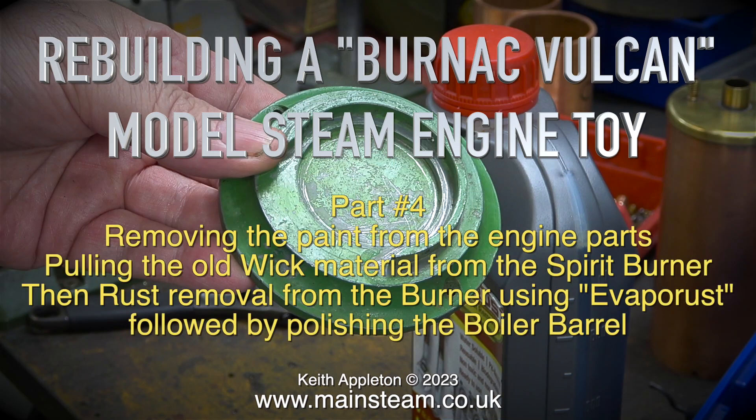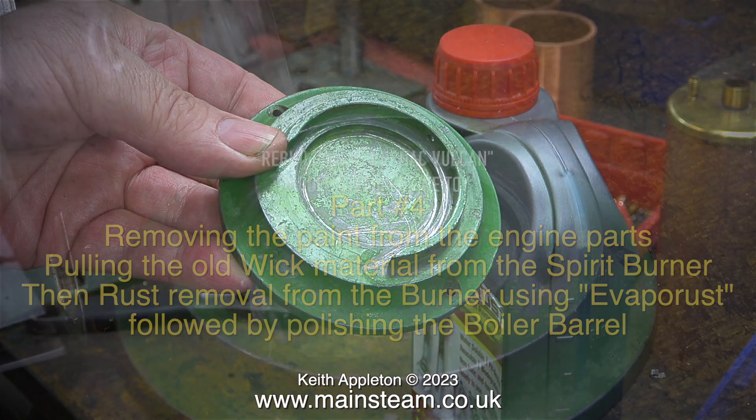Rebuilding a Burnak Vulcan model steam engine toy, part 4. This episode covers removing the paint from the engine parts, pulling the old wick material from the spirit burner, then rust removal from the burner using something called Evaporust, followed by polishing the boiler barrel.